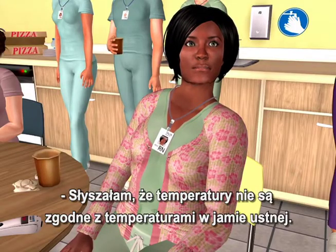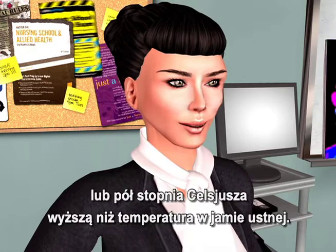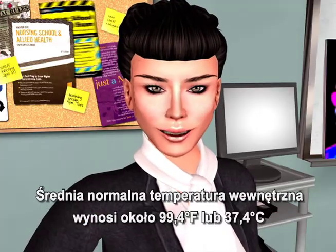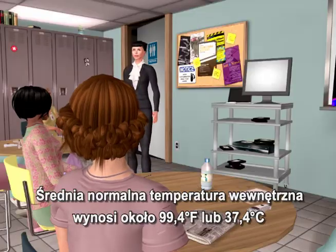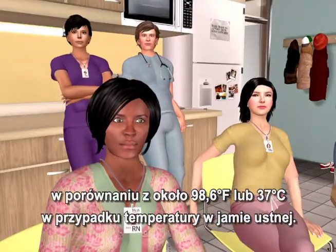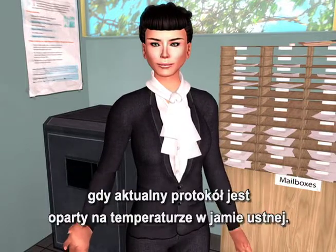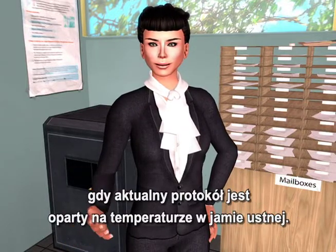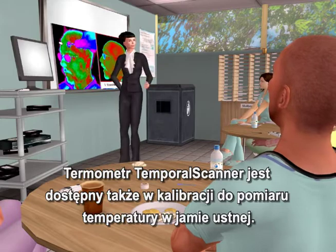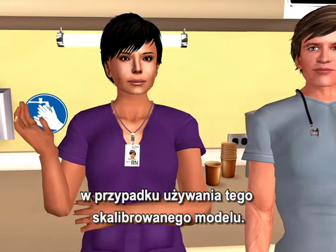The temporal scanner is measuring core temperature, about one degree Fahrenheit or half a degree Celsius higher than an oral temperature. The mean normal core temperature is about 99.4°F or 37.4°C, versus about 98.6°F or 37°C for an oral temperature. FIVA protocol will need to be adjusted upwards if your current protocol is based on oral temperature. The temporal scanner is also available in an oral equivalent calibration, so no adjustment is required if you're using that calibrated model.